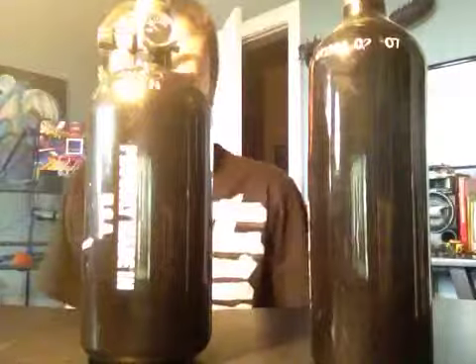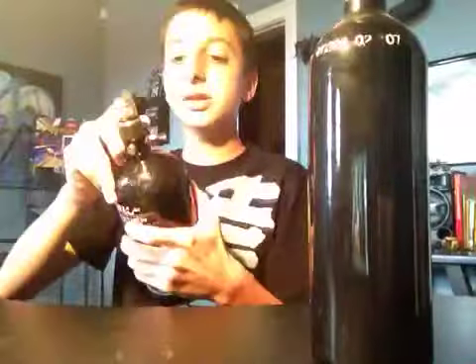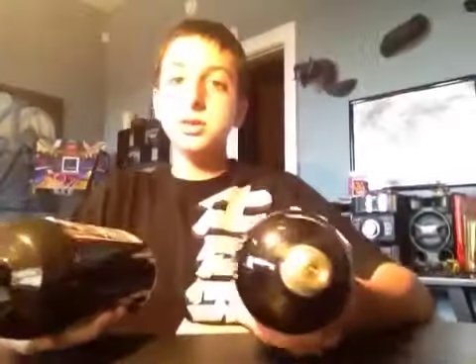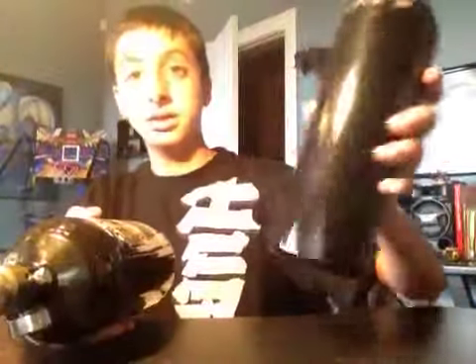One thing I like about HPA is the regulator. I don't know if you can see it — yeah you can. I'm on empty, but the regulator tells you how much air is left. One big difference: CO2 does not have one. It just has a fill at the top and no regulator.